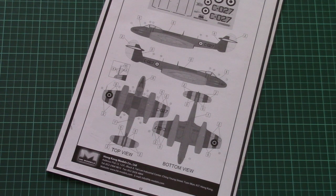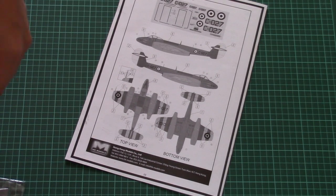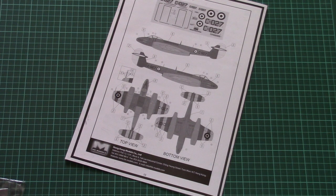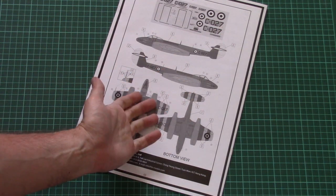No mask sheet is included, and once again, no PE sheet is included. I would recommend getting some aftermarket set because this model deserves to be detailed — it's a really nice and beautiful aircraft and modelers will want to make it as detailed as possible. I'll be happy to hear your opinion in the comments below. If you'd like to support us, press the like button and subscribe to our YouTube channel. See you in the next video review — bye!